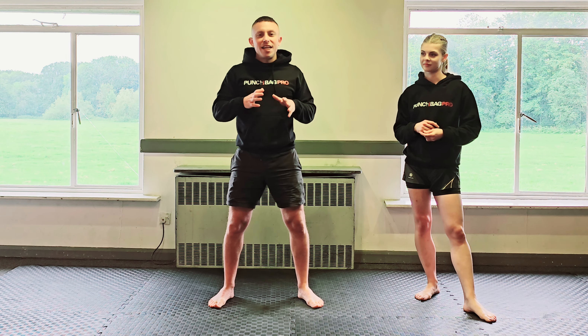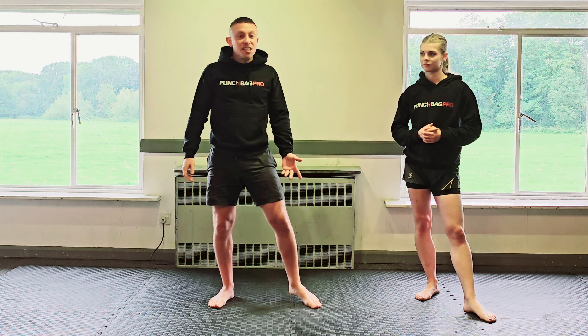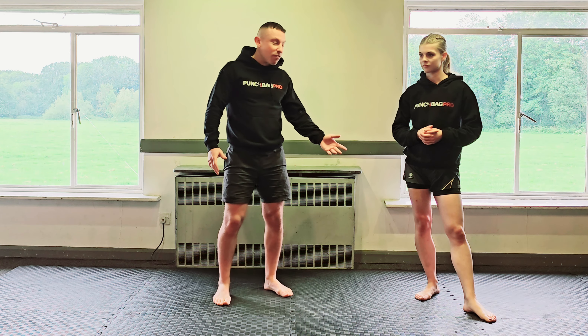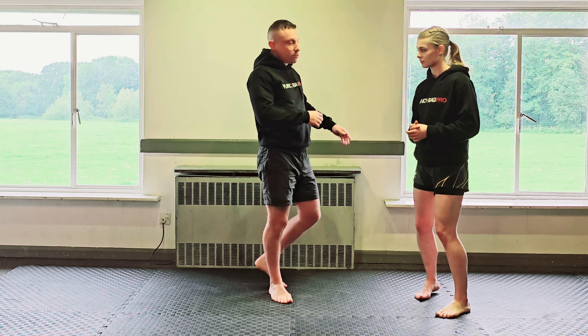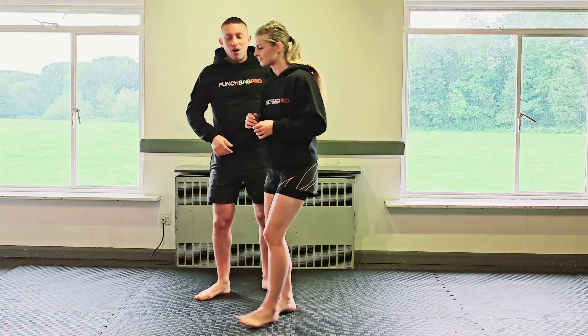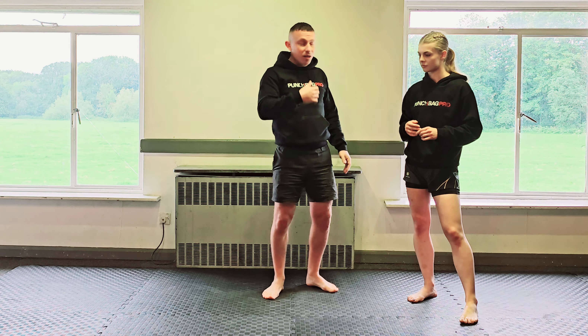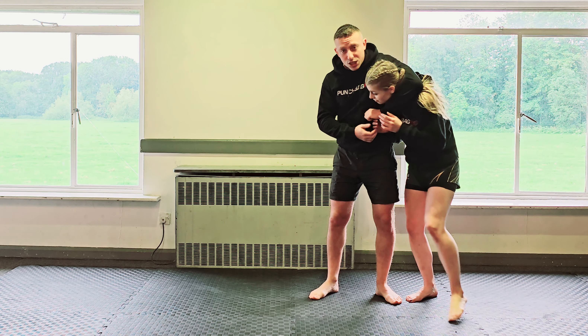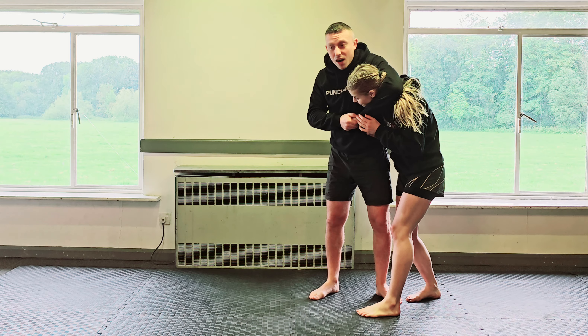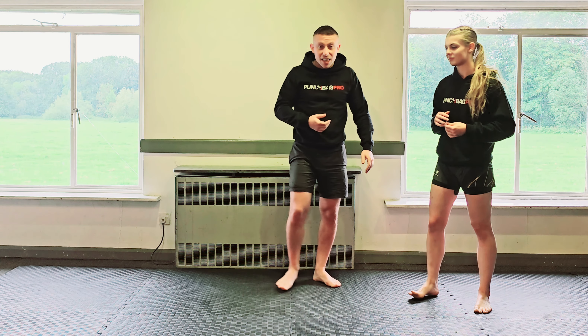What we're going to look at now is really simple things to do if someone goes to side headlock you. This is common in bars - if you're out at night and a bloke comes up to you and goes, 'come over here, come and see my mates,' or tries to take you somewhere else. This is a really strong grip, used in MMA a lot as well. If I can get Jessie's head here and link my hands together, I can drag her around and take her wherever I need to.